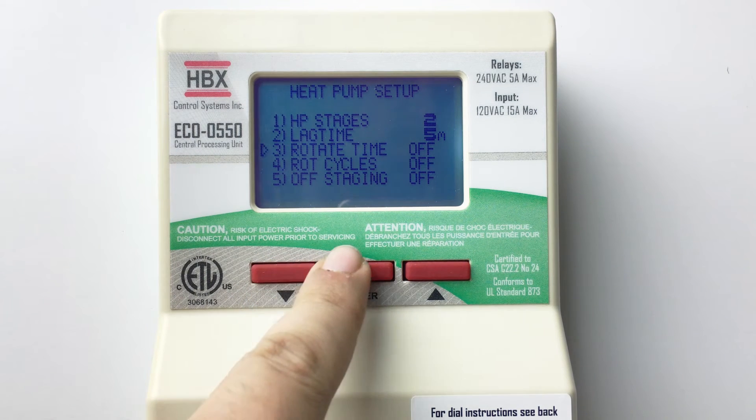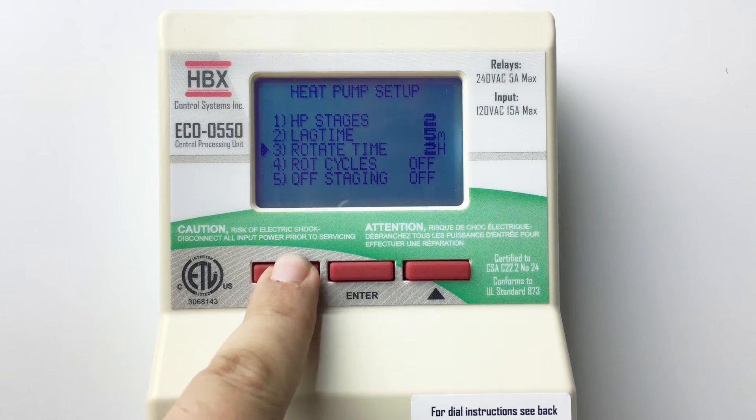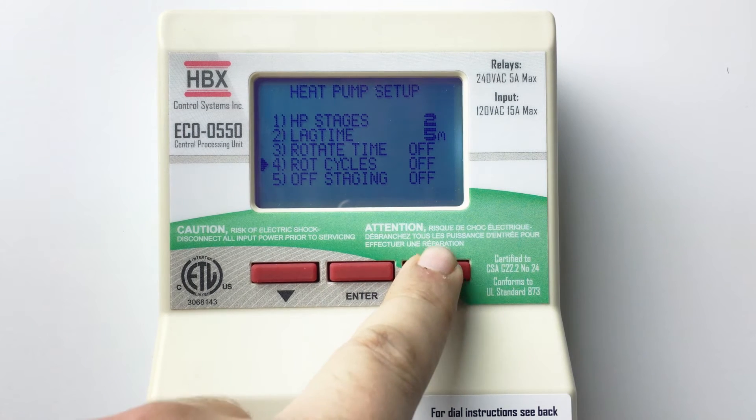If you'd like the stages to rotate first to fire based off of time or cycles, and whether you want stages to stage off or turn all off together when the demand is satisfied.